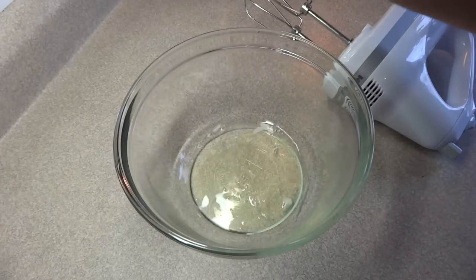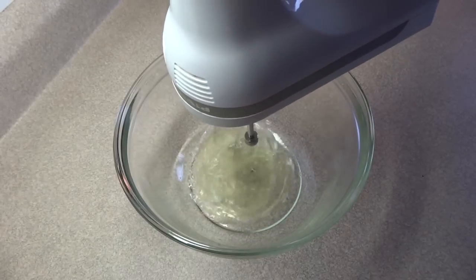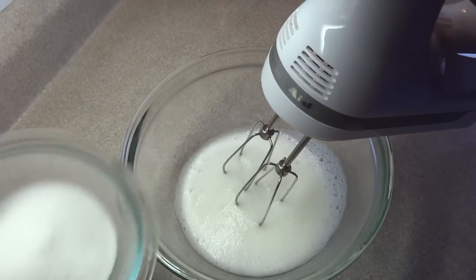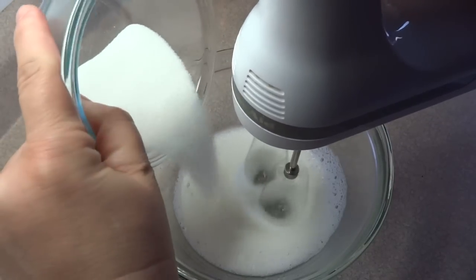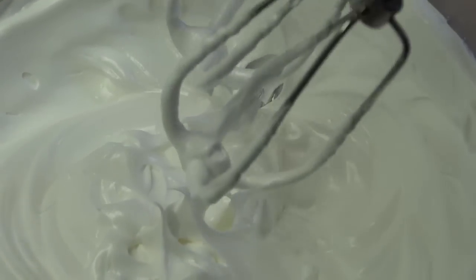In a large bowl, place two egg whites and beat them with an electric mixer at medium speed until they are foamy and there's not a lot of liquid left in the bottom of the bowl. Then gradually add in five tablespoons of fine granulated sugar and beat on high until you get stiff peaks. The mixture will be white and glossy.